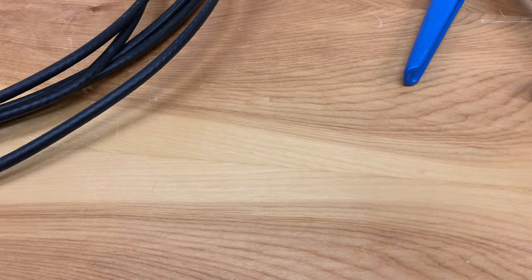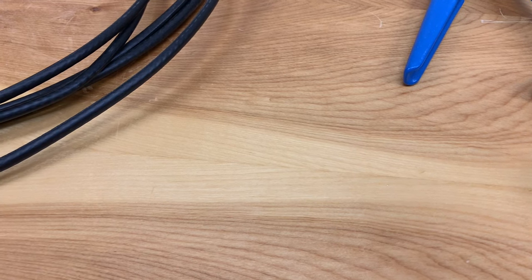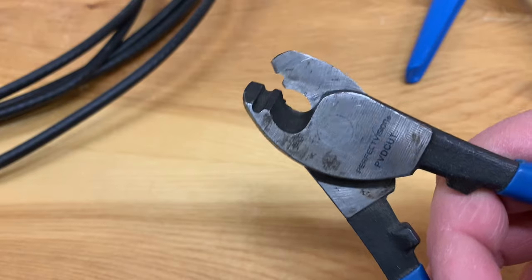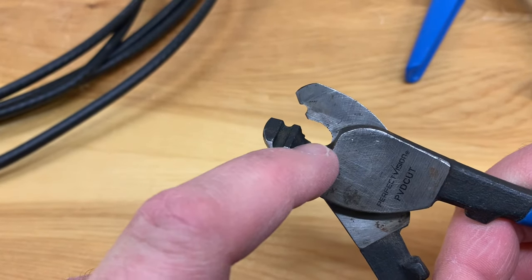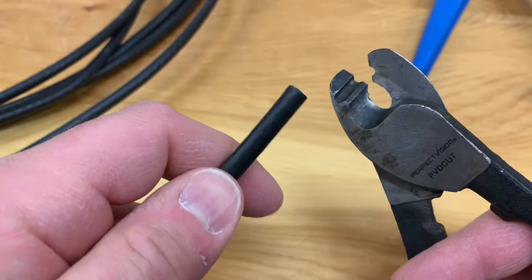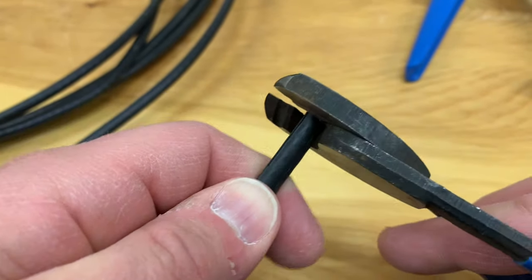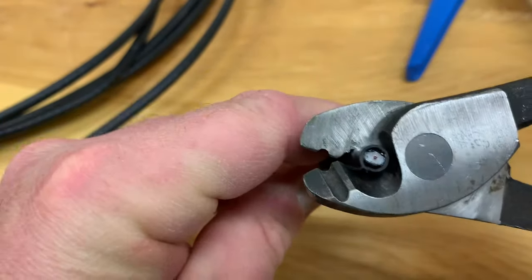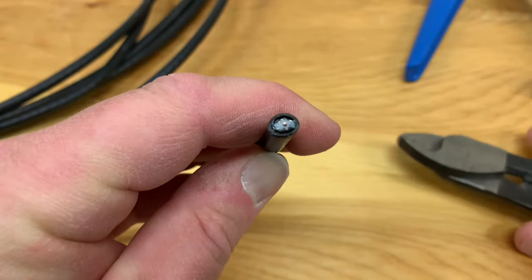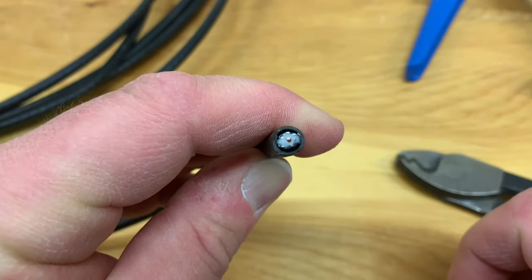When it comes to cutting coax cable, a lot of people might just grab a pair of pliers, but I have a special pair of cutters made specifically for cutting coax. You can see the blades are rounded. What I like to do is square it up to the coax first, and then when you cut it, it keeps the cable a little more round as opposed to squishing it flat.